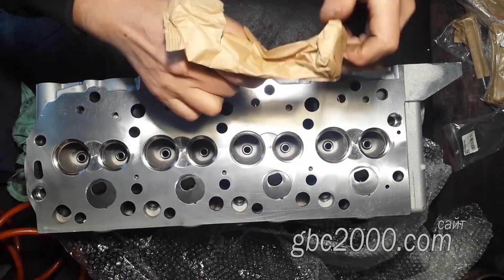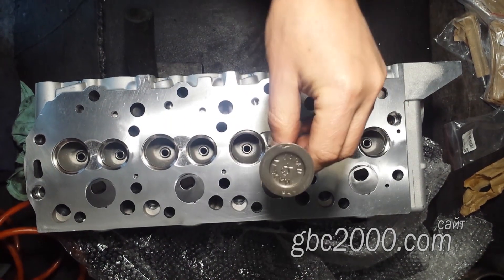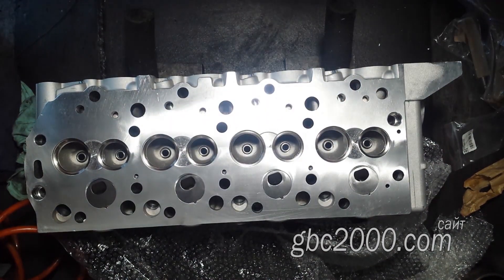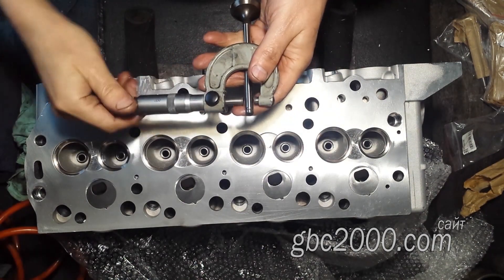Клапаны. На этих клапанах есть клеймо «Сделано в Японии». Фирма, выпускающая эти клапаны — DOKURA. Может, она конечно же и японская, но насколько мы видим по работе этих клапанов, запчасти это не очень хорошего качества. Да и по стоимости она идёт дешевле, та же Freccia. То есть стоит задуматься.